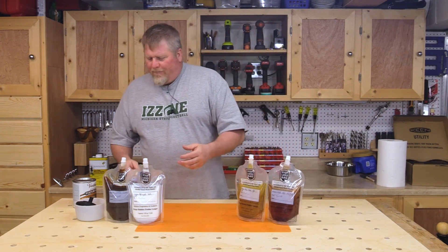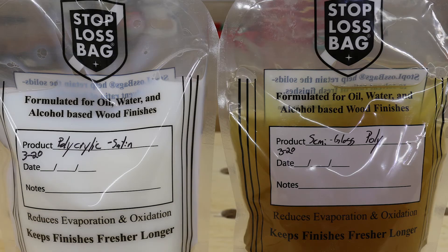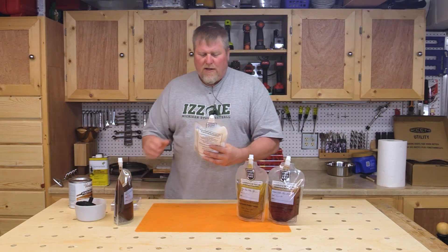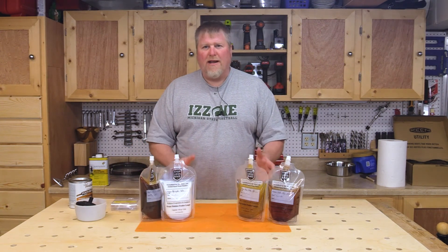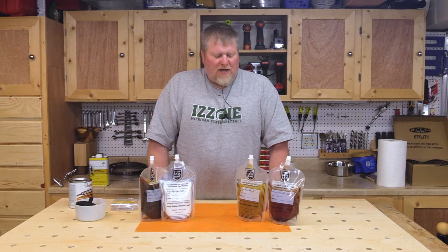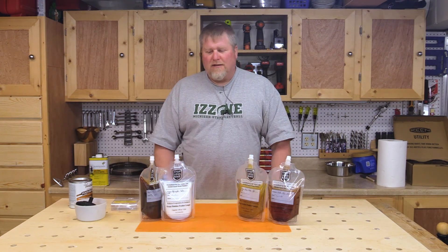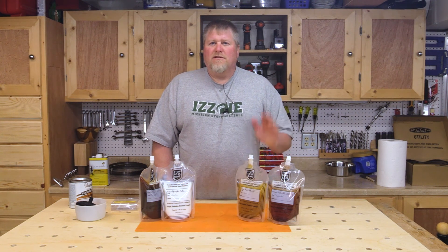On the front there's a nice place where you can label your bag — you can write when you put it in and what's in there in case you get confused. Capacity is 1.05 quarts, so just over a quart size. I can't say enough about this — it's been great. I'll probably buy another four so I've always got finish on hand, and it's easy to see how much I've got left. If you're interested in the Stop-Loss Bag system, check the description for a link. Until next time, I'm John — talk to you later.